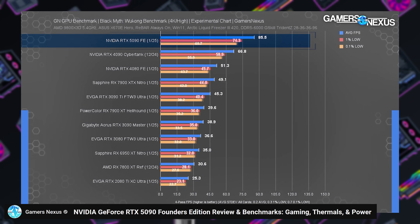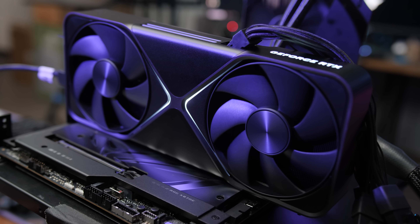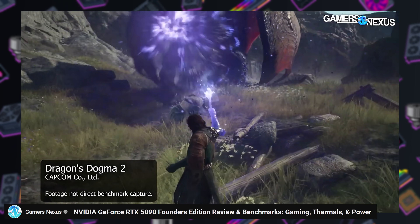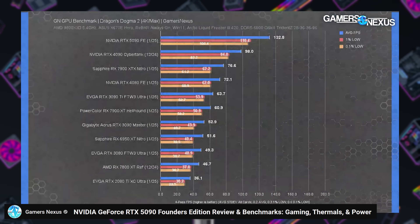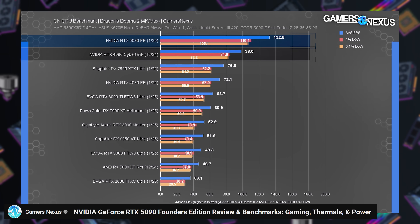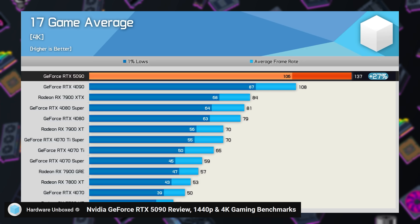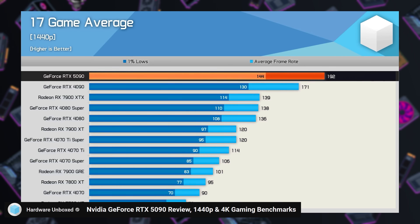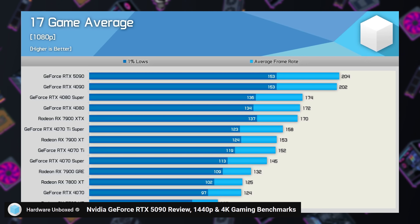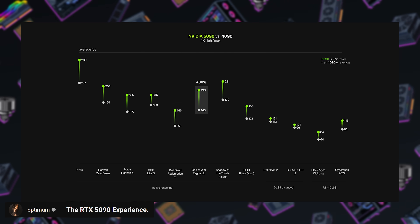The good things about the 5090 are performance — it is definitely faster than last gen and now the fastest gaming graphics card on the market — and the cooling, specifically with this two-slot cooler being able to keep up with a 575-watt TDP graphics card. Gamers Nexus, when testing at 4K, found a 20 to 50% uplift in raw rasterization performance depending on the title, and a 27 to 35% increase with ray tracing. Hardware Unboxed found about a 27% uplift at 4K, with only 12% at 1440p and a minimal 1% at 1080p where many games are CPU-bound. Optimum also found a 27% uplift at 4K.